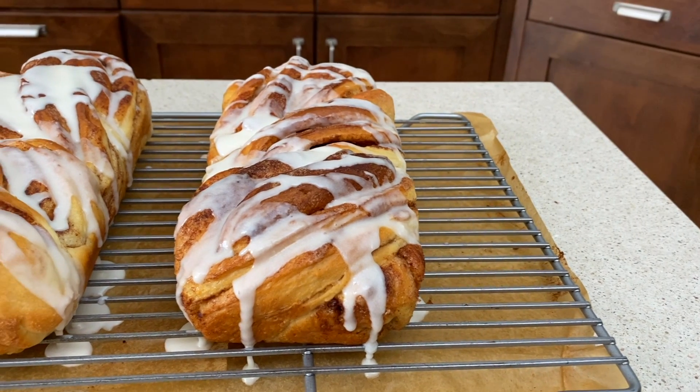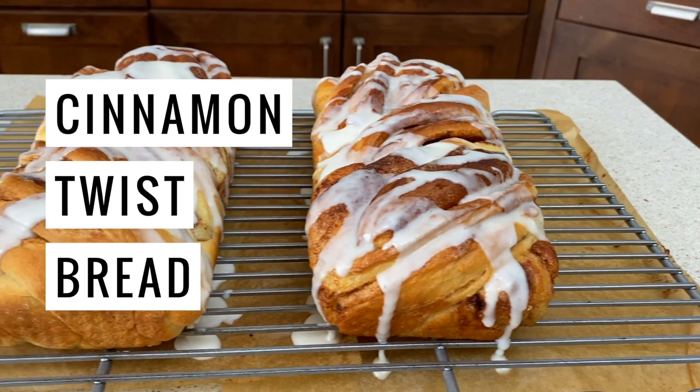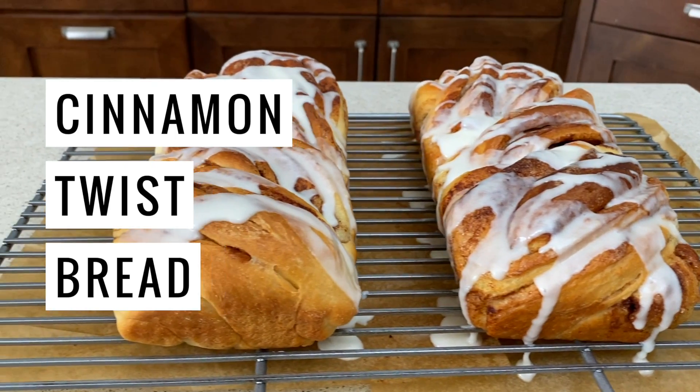Hey friends! I am so excited to share this recipe with you. We're gonna make cinnamon twist bread.